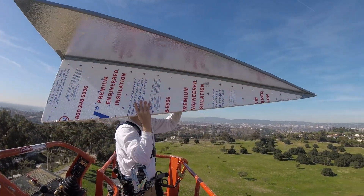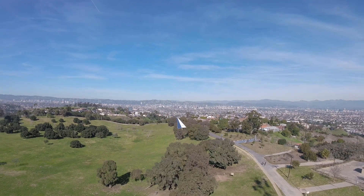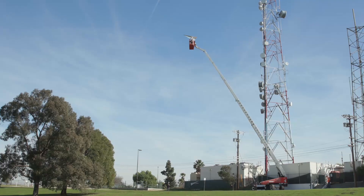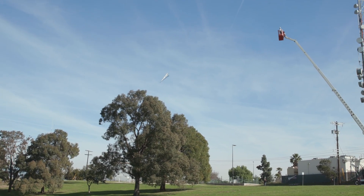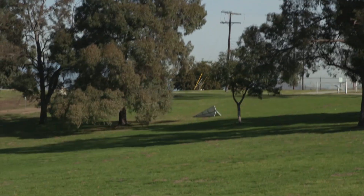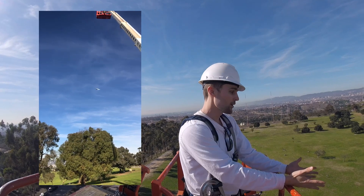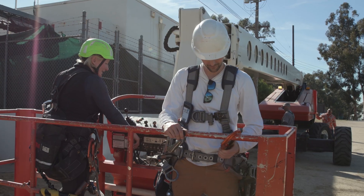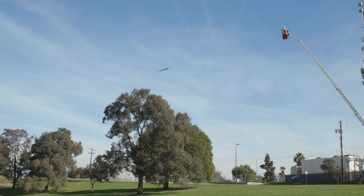Test two — countdown from three. Without the airfoil, the plane stalled out halfway through — that's essentially what happens: it stalls out. Absolute proof that the airfoil makes a huge difference. I still think the airfoil was perhaps adding too much weight, but as we saw, without the airfoil at all the plane does this weird stall thing.